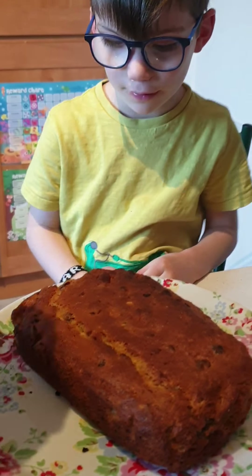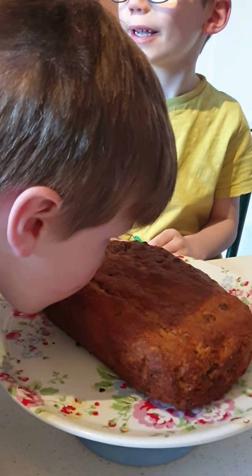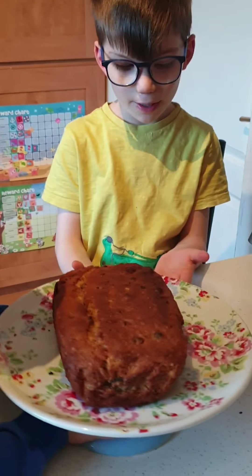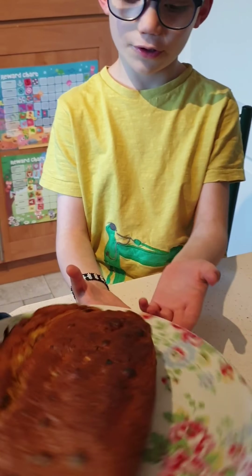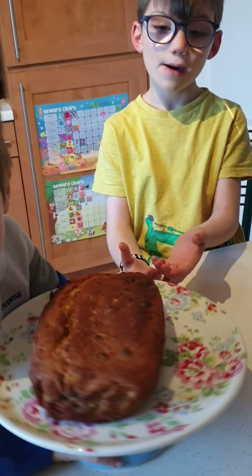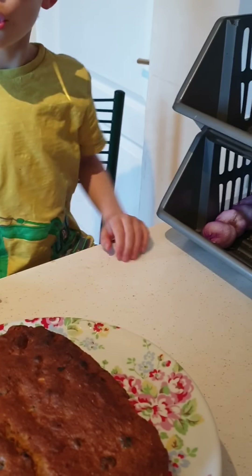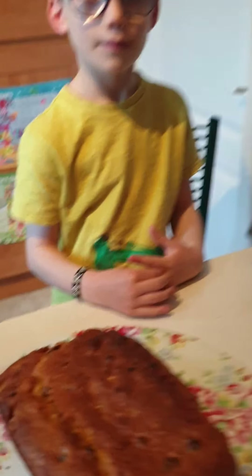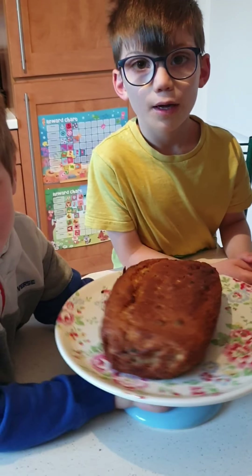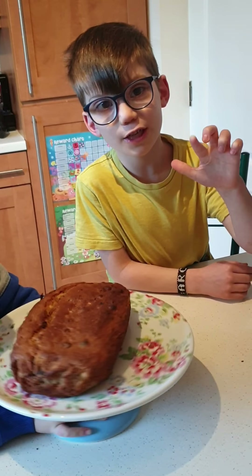Welcome back to Baker Boys — this is the banana bread me and my mom made a bit earlier. What are we going to have with it tonight? Hot chocolate! We're going to have some hot chocolate and banana cake. Say goodbye to your viewers — bye bye! And don't forget to subscribe to our channel.